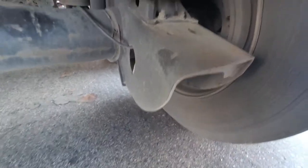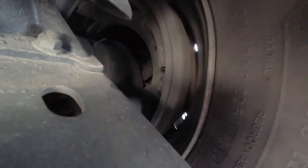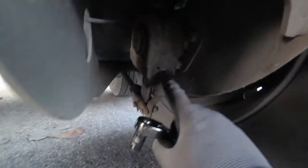Now we are at the back of the trailer. Take a look at the spacing right here — if you see a gap right here, this is how you do your adjustment. It's this bolt right here.